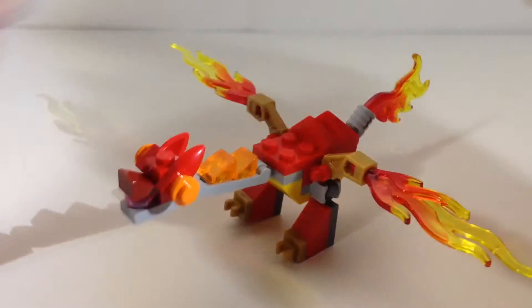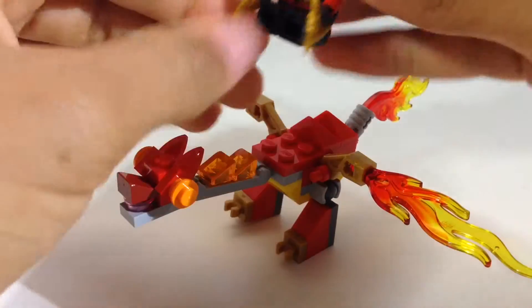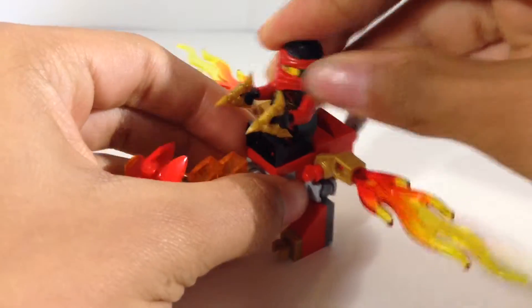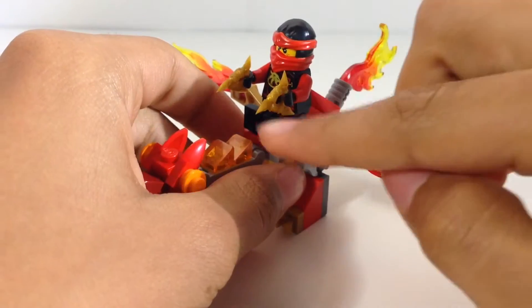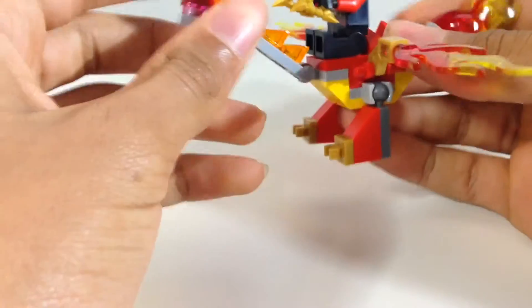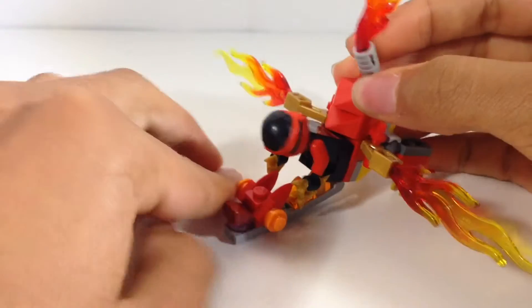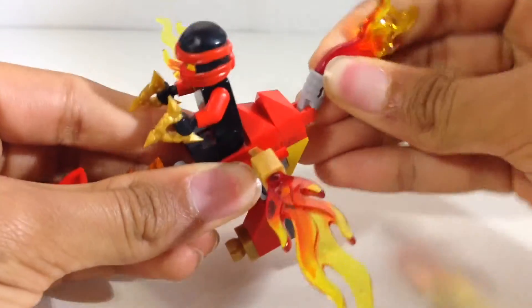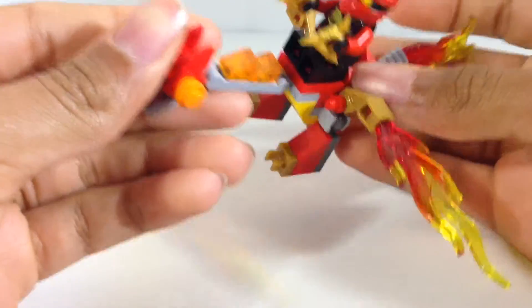There is a seat for Kai. I think they should have moved one of these pieces and put it in the front so that Kai was sitting more in the middle, because now the dragon would be front heavy and would just fall. But you can see he does have some nice pieces.